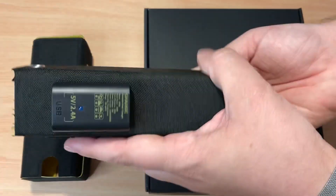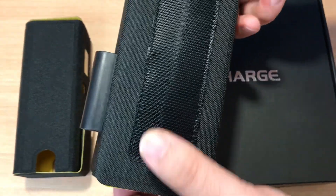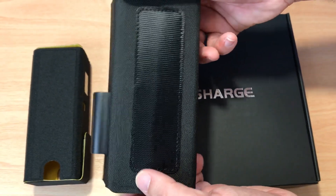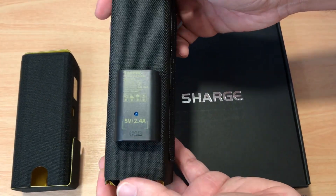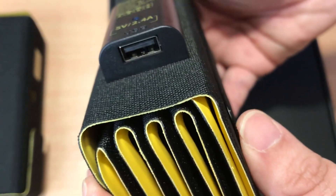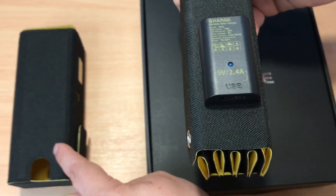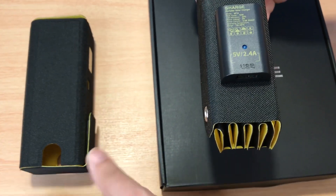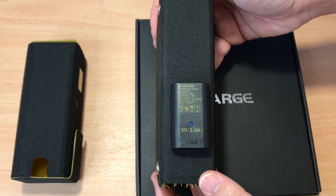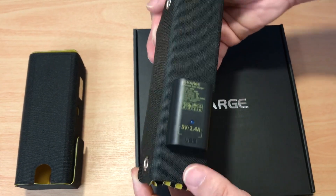It's all set up like this — very easy to fit in your backpack. It even has Velcro on the back right here to attach. This offers 5 volts, 2.4 amps, with a USB-A port to charge your devices, especially the battery that fits in this nice case that they give you.